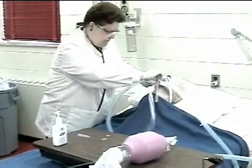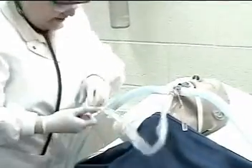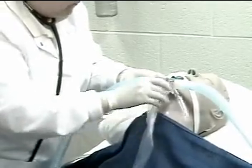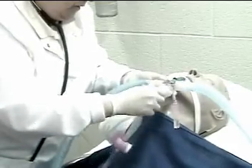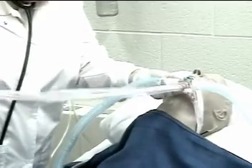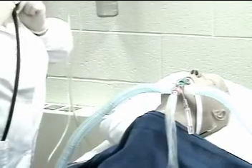Insert the catheter into the airway. Mr. Jones, I am going to slide this catheter down into your lungs and just suction the mucus out. Here we go. Advance until resistance is felt. Suction is already set at negative 120. Apply vacuum suction for no more than 15 seconds while withdrawing.